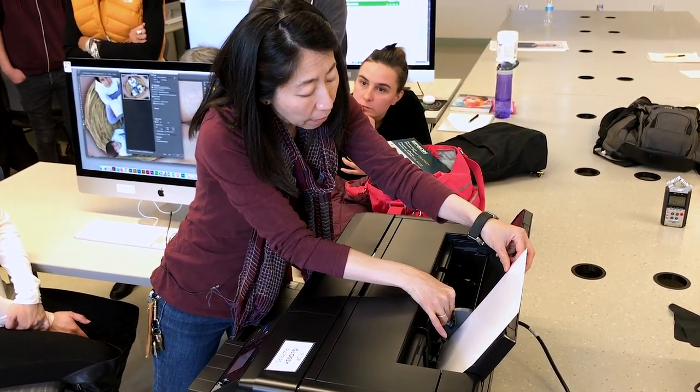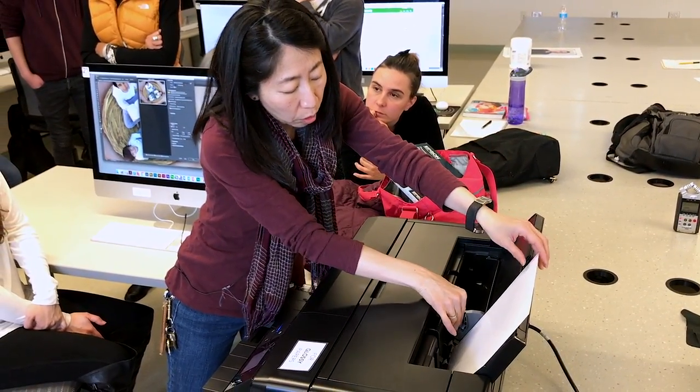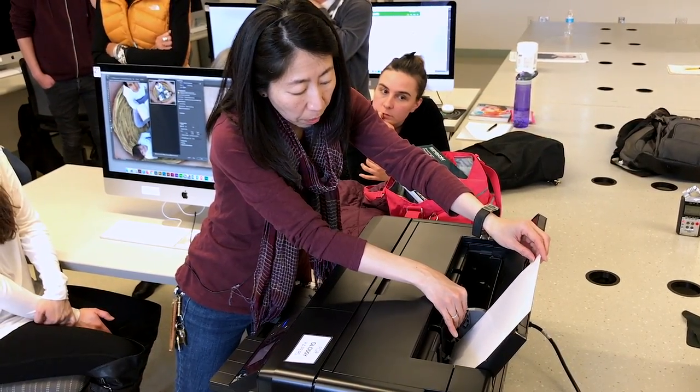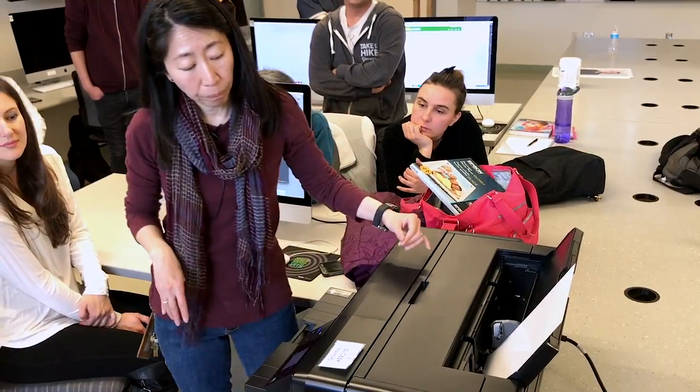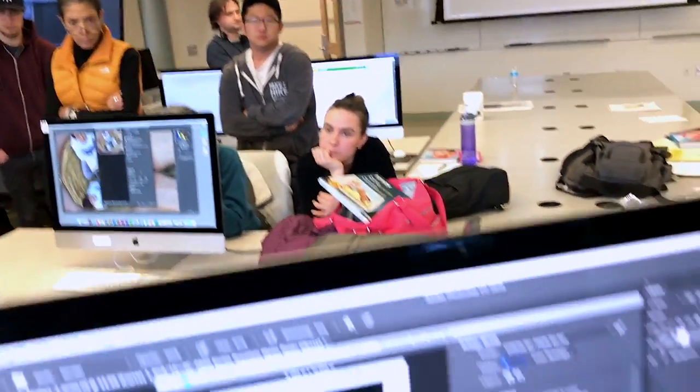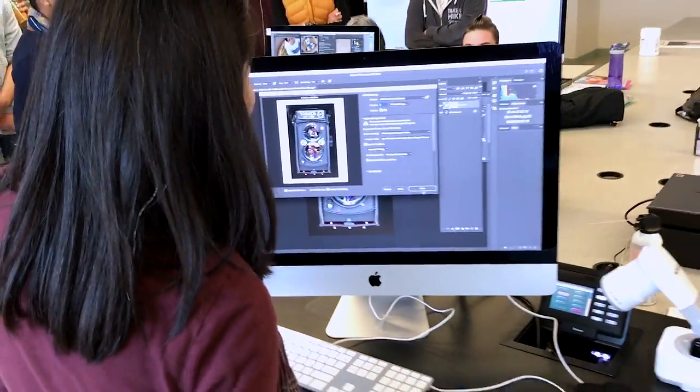The ipsum side should be nice and tight enough so that it won't get skewed — but if it is too tight it also gets skewed. So it should just be nice and snug. Now go ahead and print.